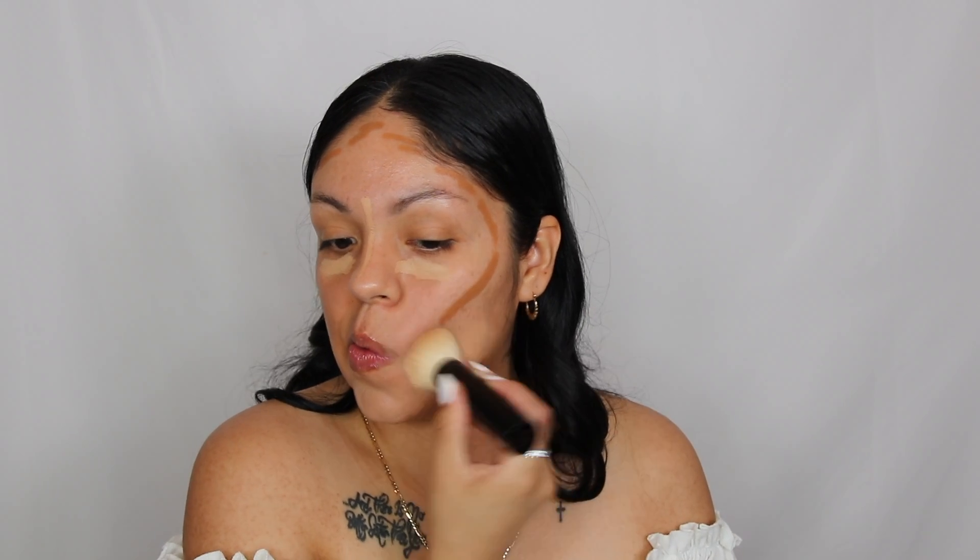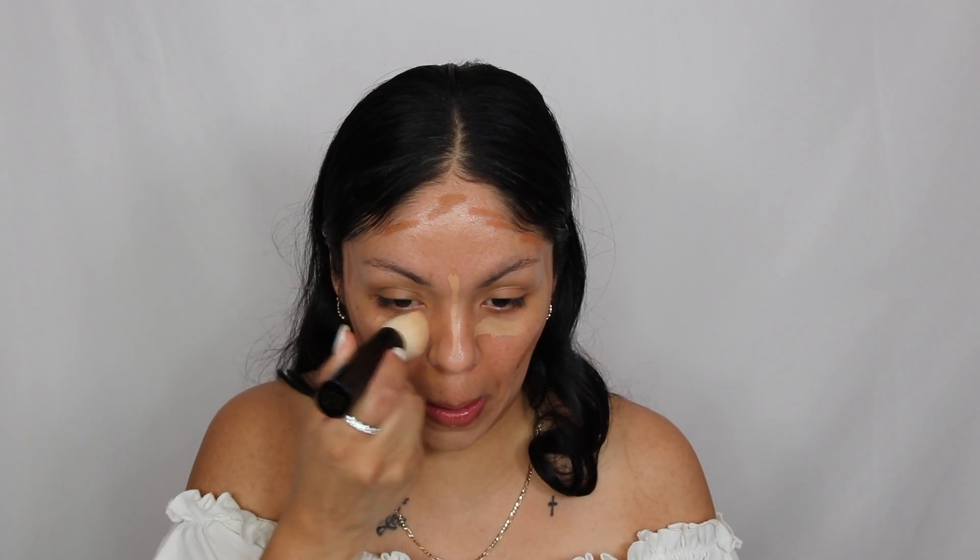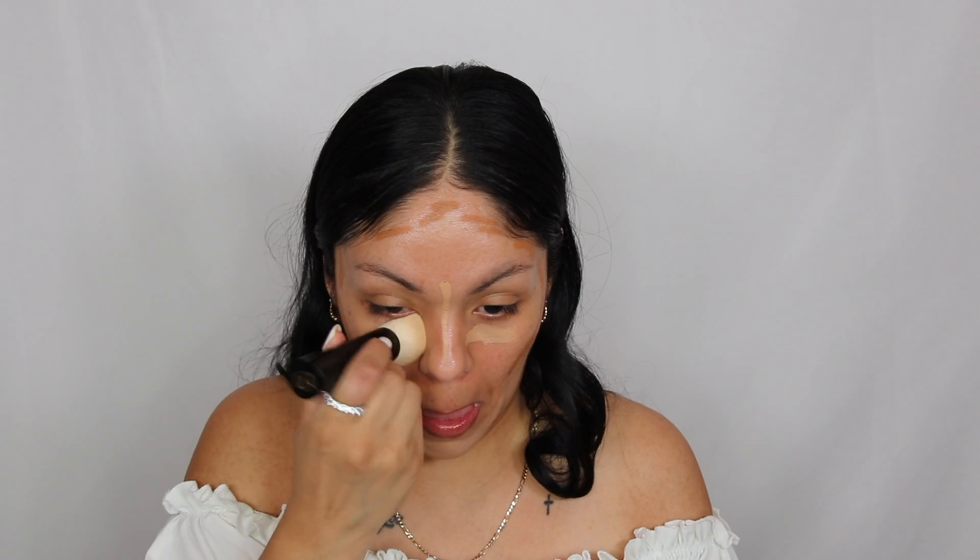This is my absolute favorite brush. I love this brush — I feel like it's a multitasking brush. You can pretty much blend out everything with it. It's nice and soft but not too soft where it doesn't blend, it's just a nice beautiful brush.